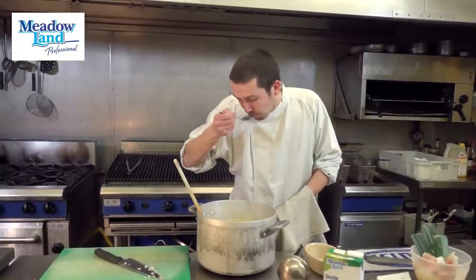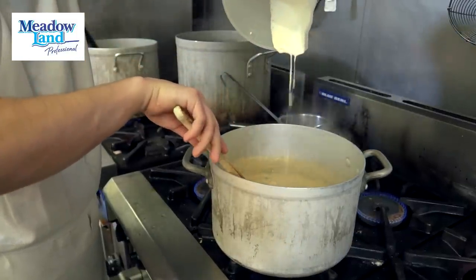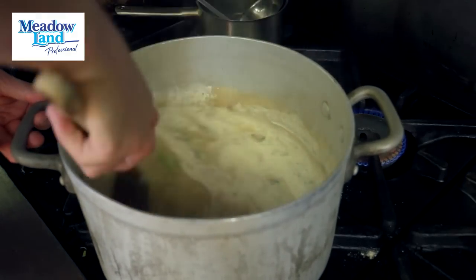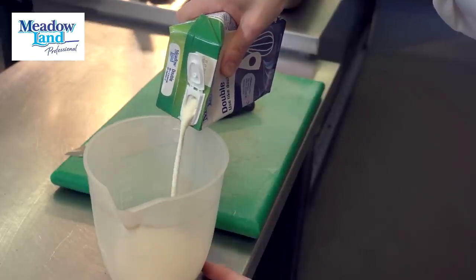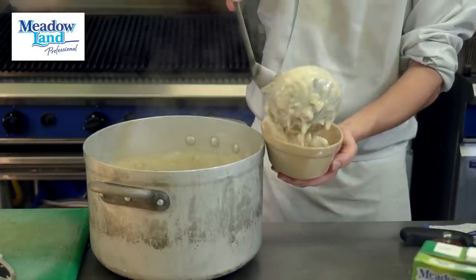Once everything is simmering and we've checked the seasoning, we finish by adding meadowland or cream — just gently stirring it into the sauce to get the appropriate consistency, so it just holds as it runs off the spoon: not too thin like water, but not so thick it holds to the spoon. I use meadowland in this recipe because with high heat and finishing through the oven, we need something that isn't going to split. The last thing you want during a busy service is something that splits and makes you stop and start again while customers are waiting.